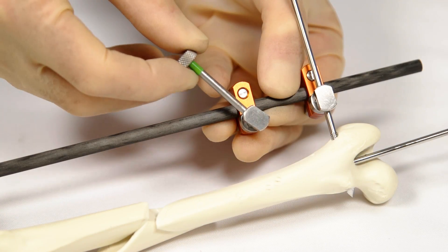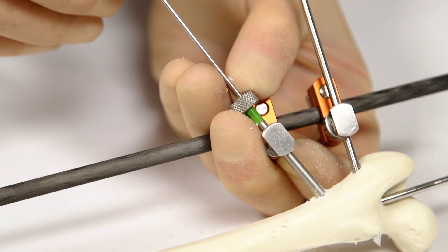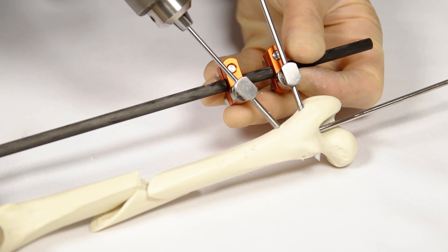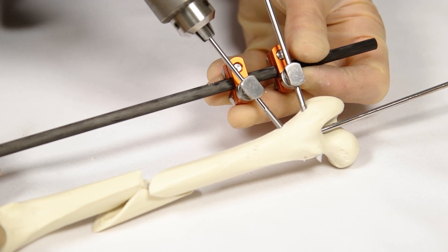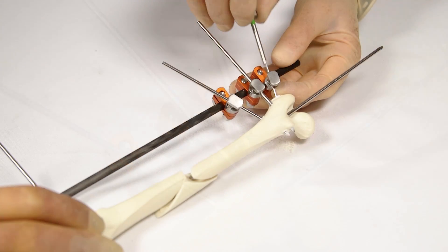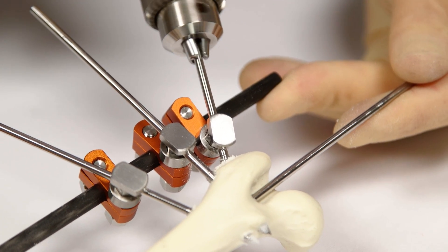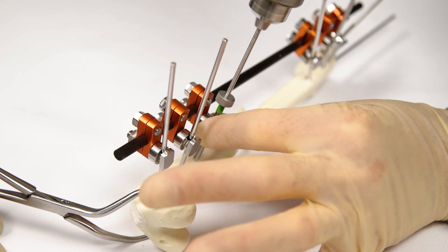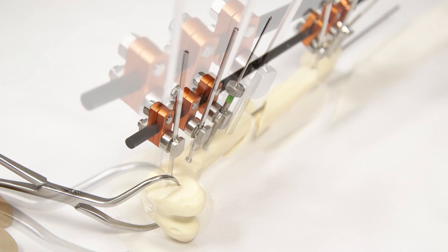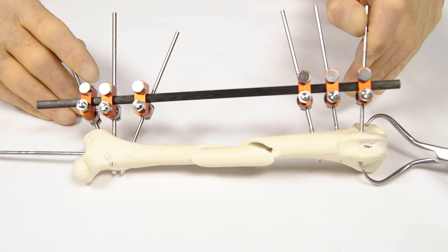Further pins are now placed to complete the linear ESF. These pins must be pre-drilled and placed through clamps that have been pre-loaded onto the connecting bar, to ensure that positioning and trajectory of the pin hole in the bone match the clamp position and orientation. In accordance with the rules of external fixation, two to four pins per bone segment should be placed, but only in safe corridors that avoid blood vessels, nerves, and muscles. Pins cannot be placed in the mid 60 to 80% of the femur due to overlying muscles, so remaining pins must be placed in the relatively small proximal and distal segments. Depending on the configuration of the comminuted fracture, it may only be possible to place two to three pins in each bone segment.